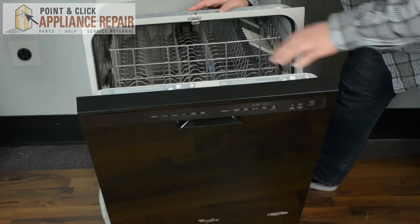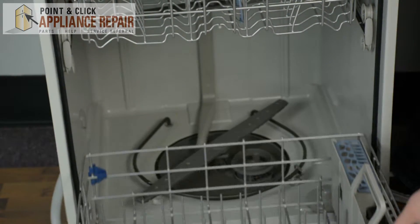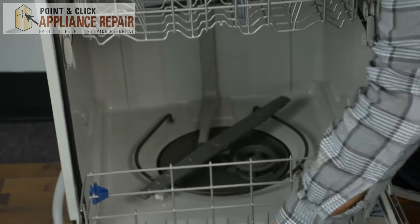First we're going to open up the dishwasher door, next we're going to slide the lower dish rack out, and then we're going to remove that lower dish rack.